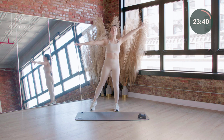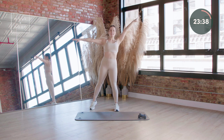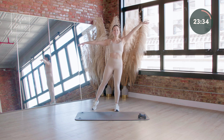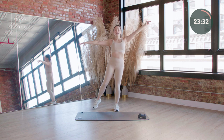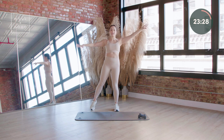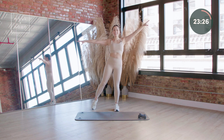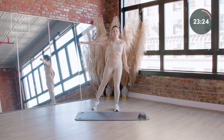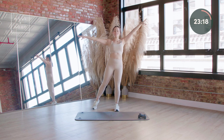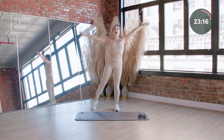Hold it out right here. Give me a little knee to elbow — knee to elbow. You should feel your left glute engaged and alive. Four more — let's put these two together. Three, two, and one.